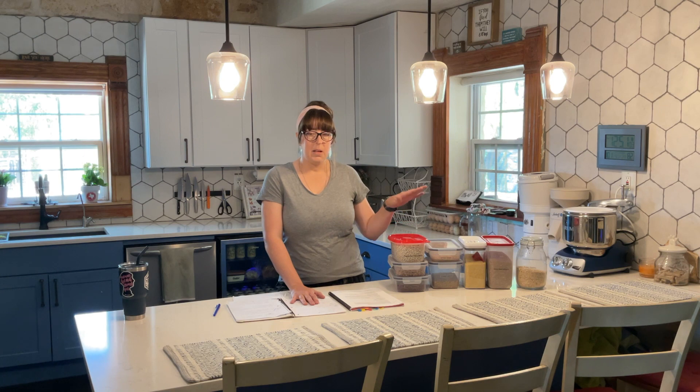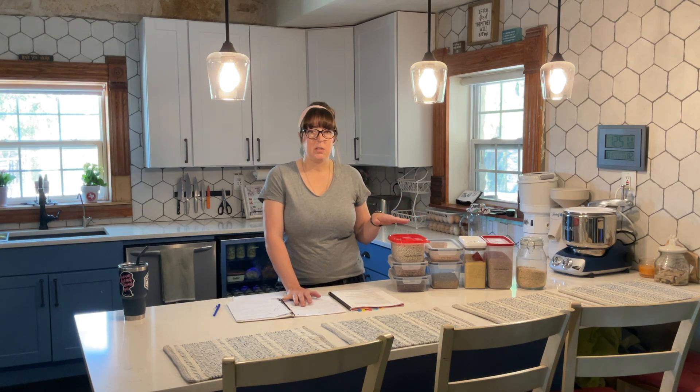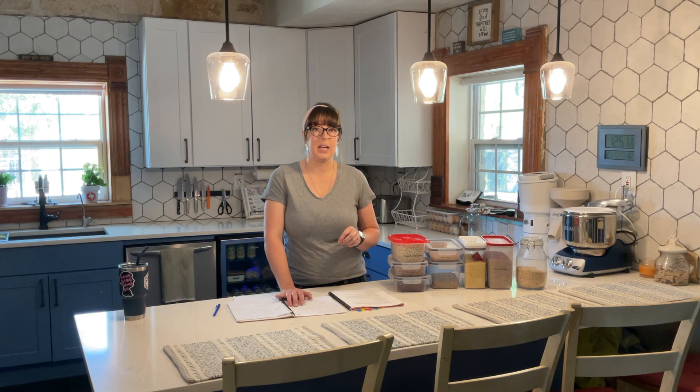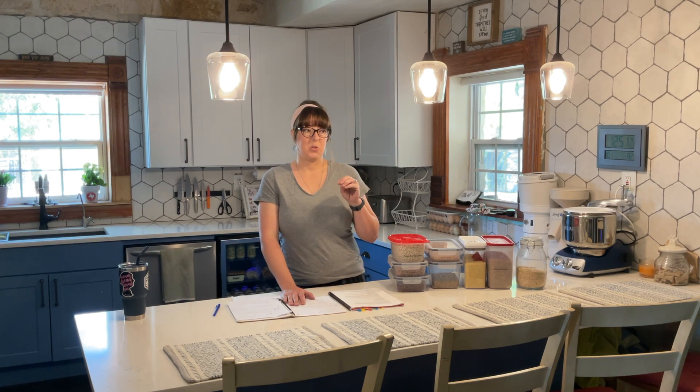He could weigh out 20 shekels of the cake and eat it per day — about 8 ounces, just a couple of slices of bread. Over 430 days total, he could also have a sixth of a hin, which is about 20 ounces of water. So every day for 430 days, he had 20 ounces of water and 8 ounces of bread, and this sustained him.